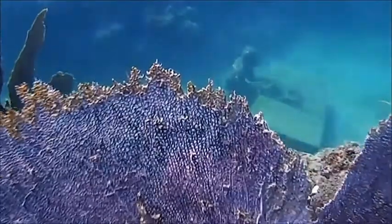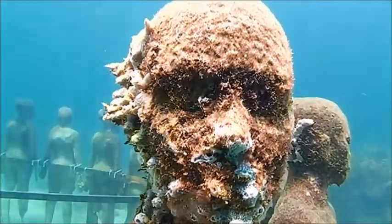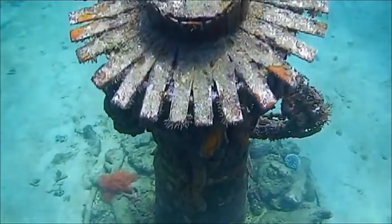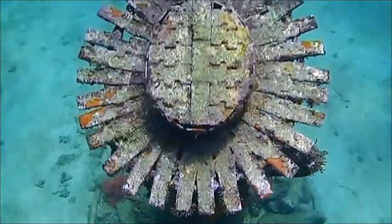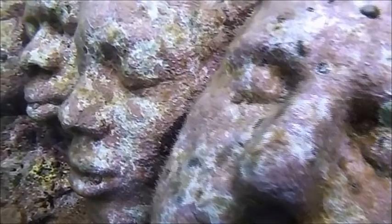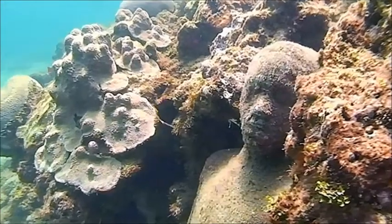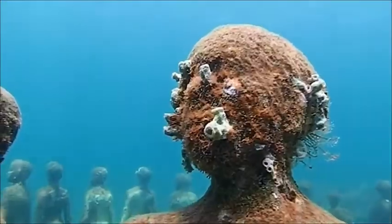Millions of tiny sea creatures are slowly changing these once human shapes forever. There are thousands and thousands of coral that attach all over them. And very rapidly — actually, only within a few years — some of these statues are already covered. It's very interesting to look at these underwater sculpture gardens already, because they really are sort of living a life after people. And in only a matter of a few years, a lot of the sculptures are already beginning to no longer resemble what they originally looked like.